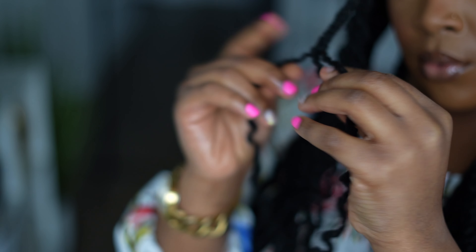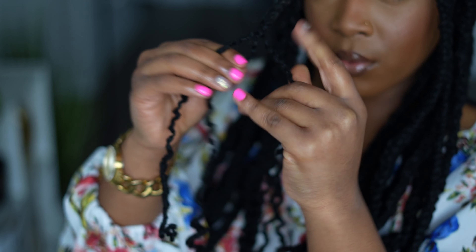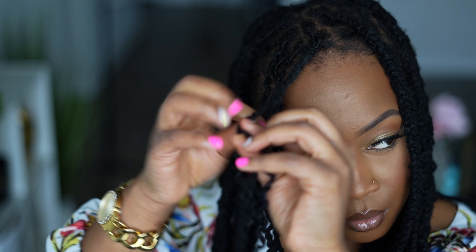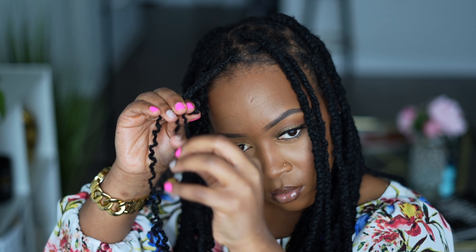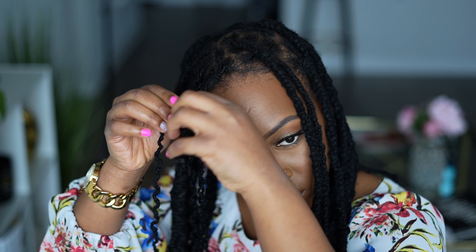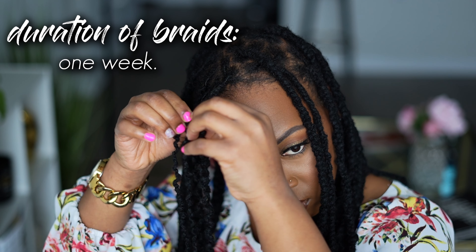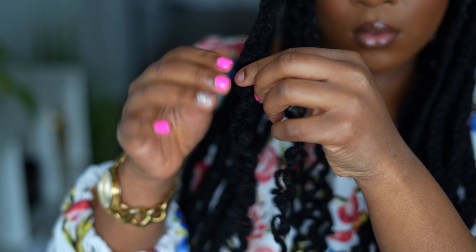I don't use any mousse. To retwist, I used Talia Waheed lock gel and that's like the only thing I had on hand. So I just used that to retwist and then I styled my locks on damp hair. And let me tell you, these curls are just so beautiful. I don't know the science behind it, but anytime I do lock braid outs, my locks feel a lot lighter. I don't know if it's just me, but I could definitely tell a difference.